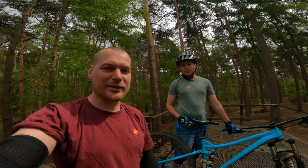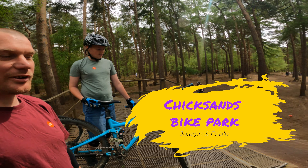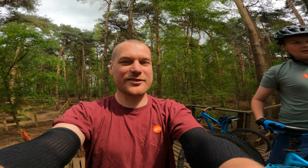Alright, today we are at Chick Sands Bike Park. We're going to do the dual slalom to start off with. It's a real slalom. This place looks sick. Alright, let's go see how we get on.